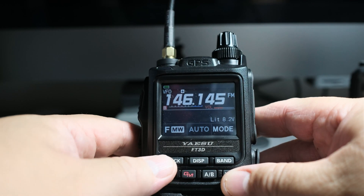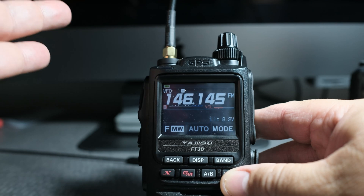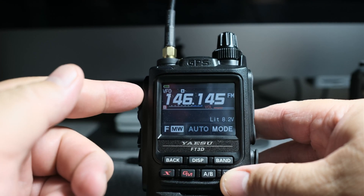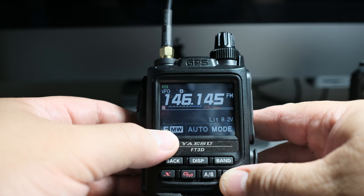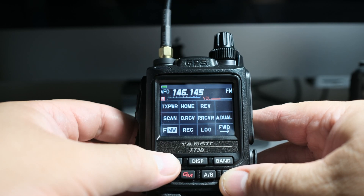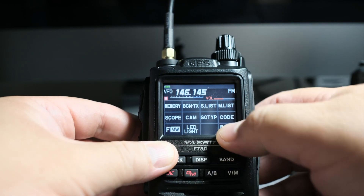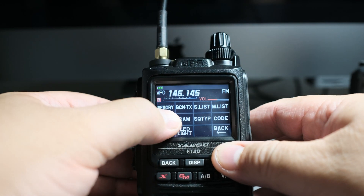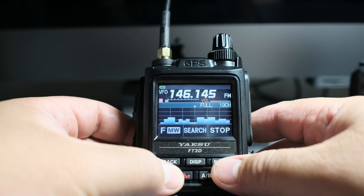On the FT3D, you can view what's going on below and above this frequency. So what we do is we touch the F button over here and we can click on Forward and Scope. And wow, there it is — it's the band scope.